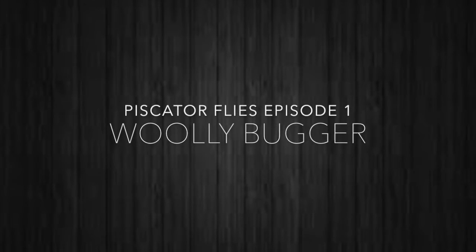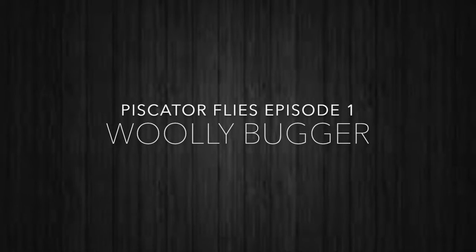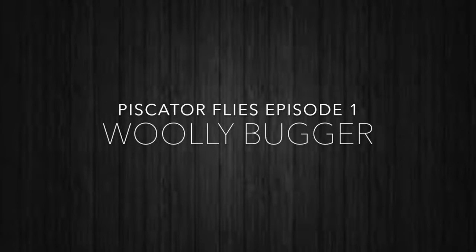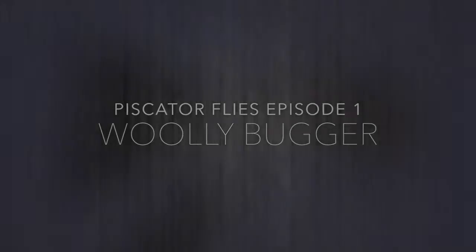Welcome Tyres. I'm Darren here with the first episode of Piscator Fly's Tying Series. The first fly I wanted to present is the Woolly Bugger. We're going to rewind this back all the way to its original form using an olive body and a black tail and hackle.